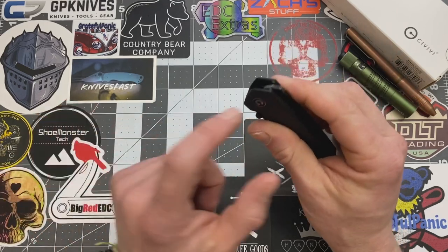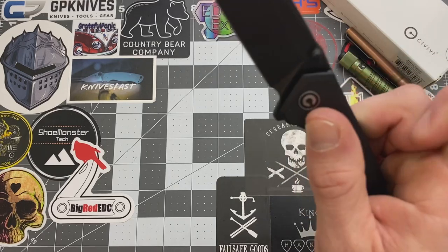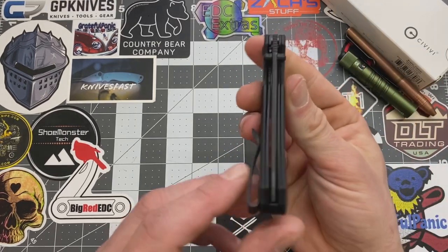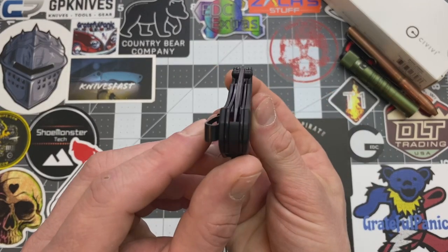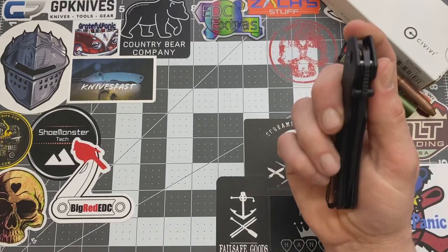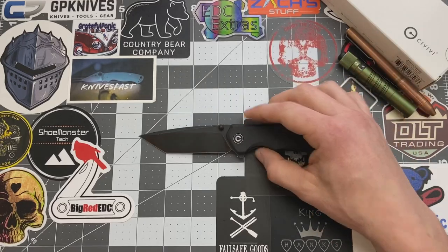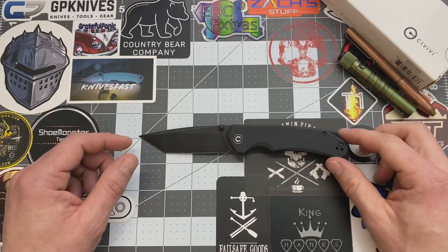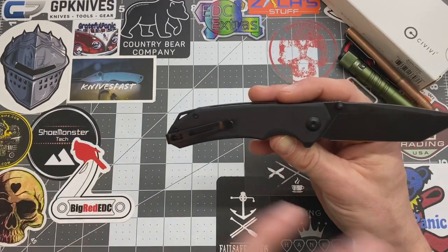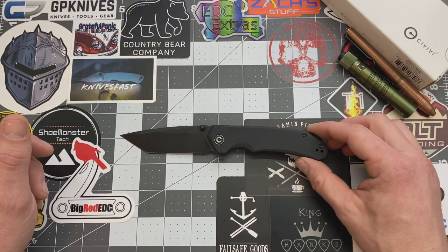The flipper has a little bit of jimping and it's aggressive but not too bad. Does the blade come centered? Yes it does — very nice. Does it drop shut? Yeah, it drops shut. I do like the all black look. They kept it simple with just their emblem — no crazy billboarding going on with Civivi. I think they did a good job.